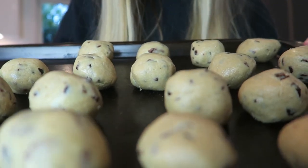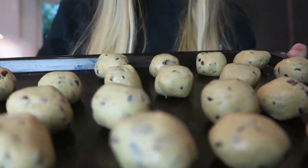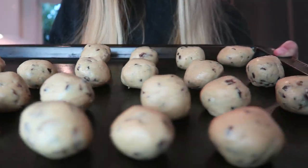So you want to make these delicious scrumptious cookie dough balls — they're vegan friendly and they taste really good. Keep watching to find out how you can make my delicious scrumptious cookie dough balls today.